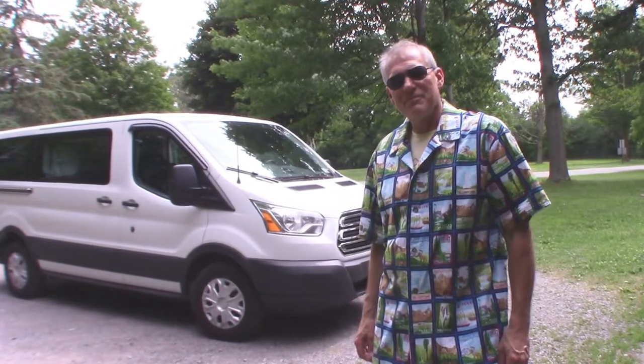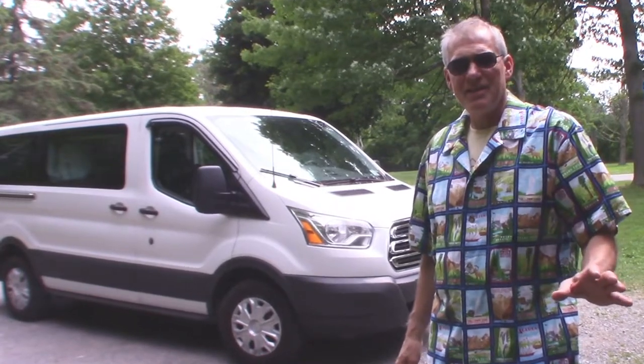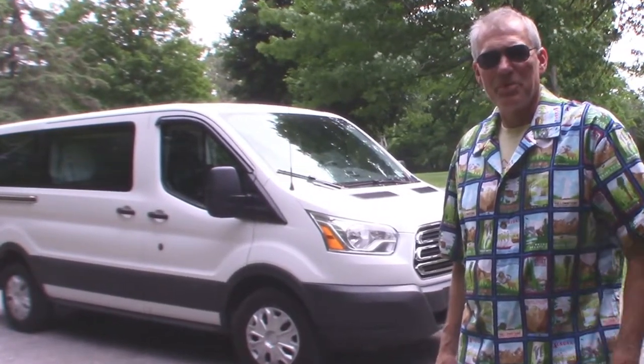Welcome back everybody. This time we're going to turn this Ford Transit into a camper, reversible at any time back to stock and convertible for passenger use.